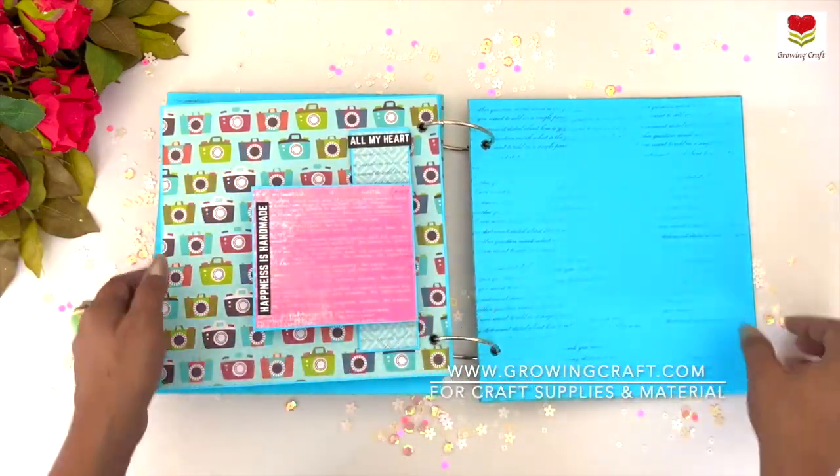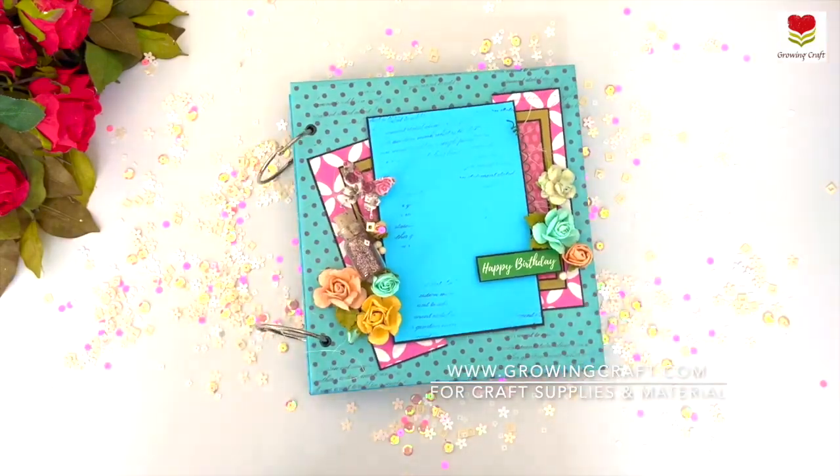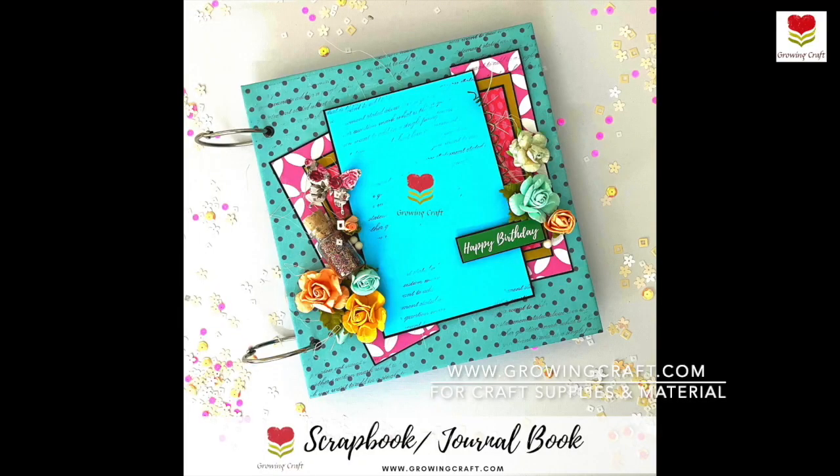In the end, after adding your picture on the back cover, the album is done. I really hope you guys enjoyed this — do let me know your feedback in the comment section. Thank you, take care, and bye-bye!